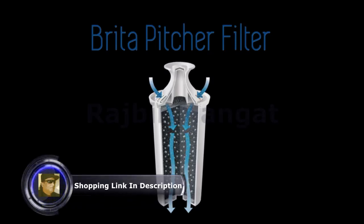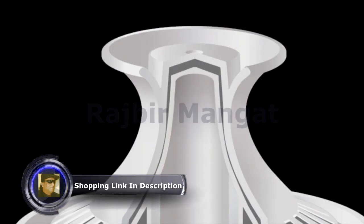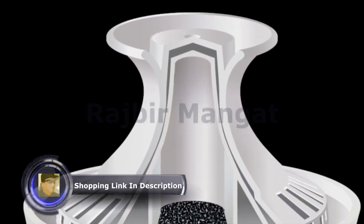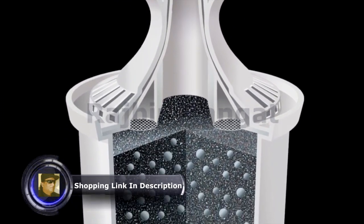For over 20 years, the scientists at Brita have worked to give you healthier and great tasting water. The Brita pitcher filter uses technology which combines coconut-based activated carbon with ion-exchange resin in a BPA-free housing.